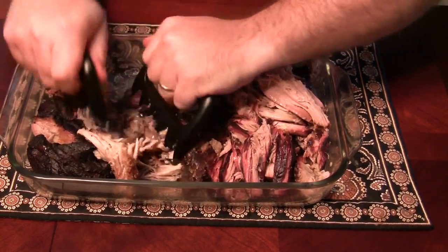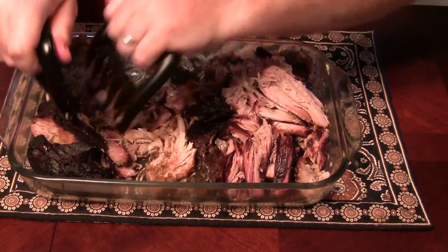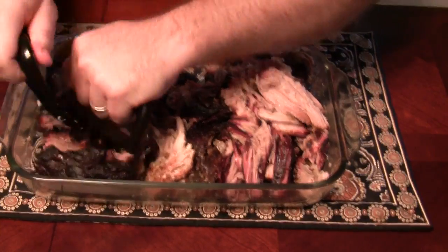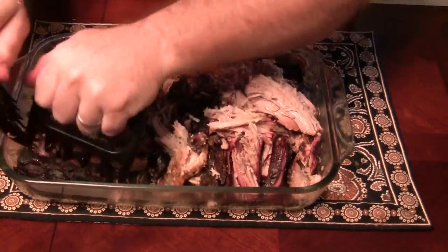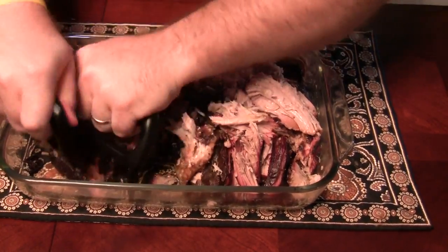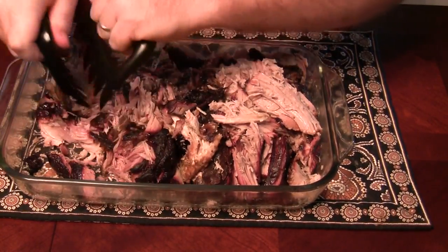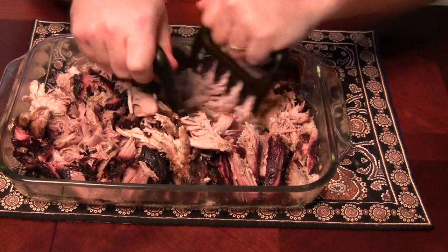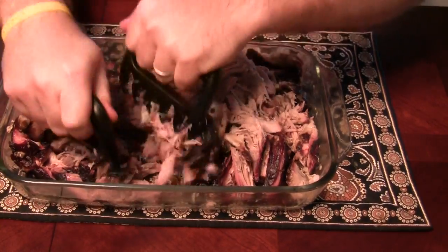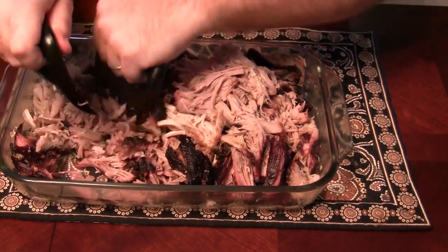This really helps make pretty quick work of what would take a little longer with a traditional fork or pulling by hand. This meat is pretty hot — I let it rest for a while but it's still about 150 degrees — and I don't have to worry about burning my hands or anything like that.